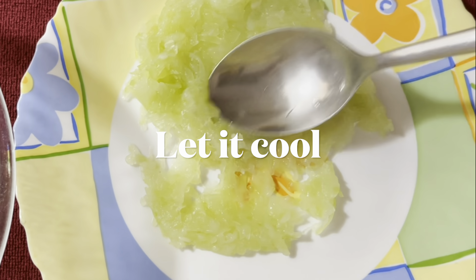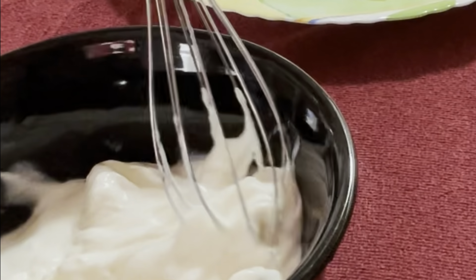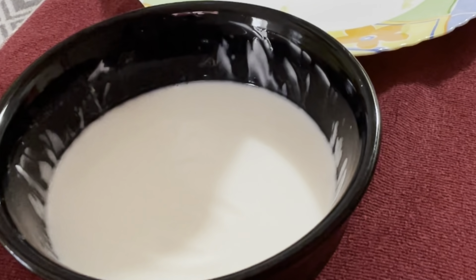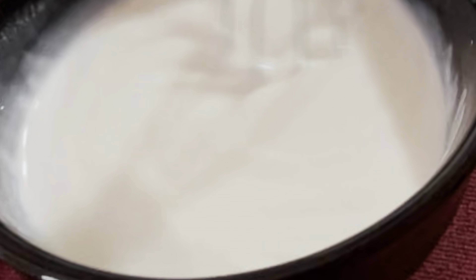Now to make the lauki raita, in a bowl we'll take 1 cup of plain yogurt or dahi and whisk it. We can add 1 to 2 tablespoons of water in this and whisk it again.